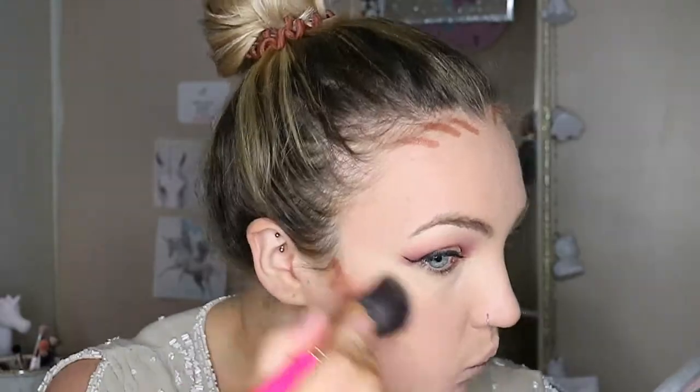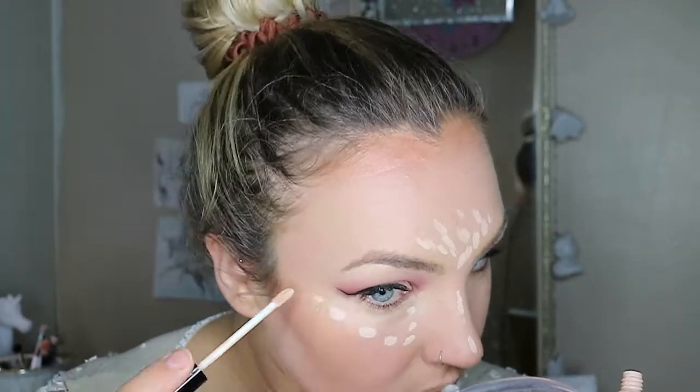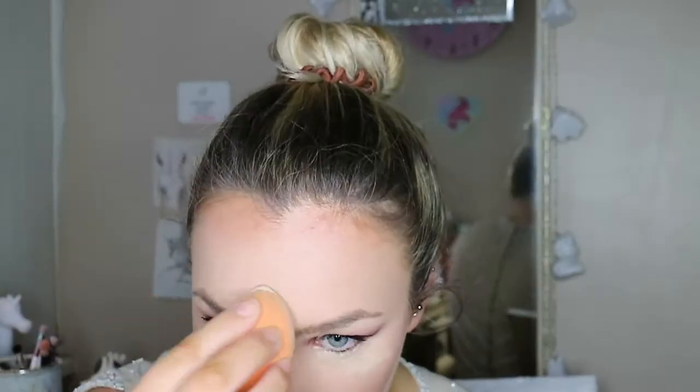This is the Model Co Contour Stick for the contour. Another coat of mascara. To highlight I'm using the Collection Lasting Perfection Concealer. Now setting with the Collection Powder. We're going to come back to the face in a minute — first we're going to finish the eyes. So back to the palette.